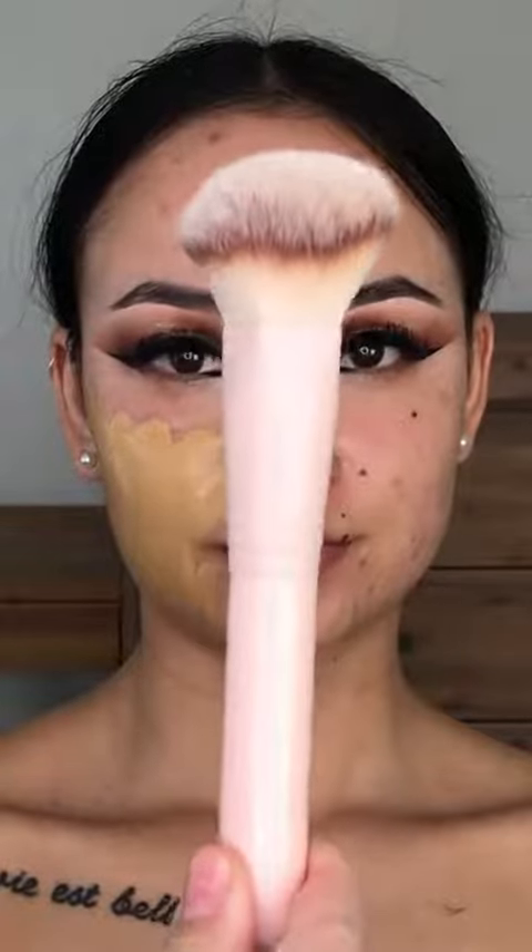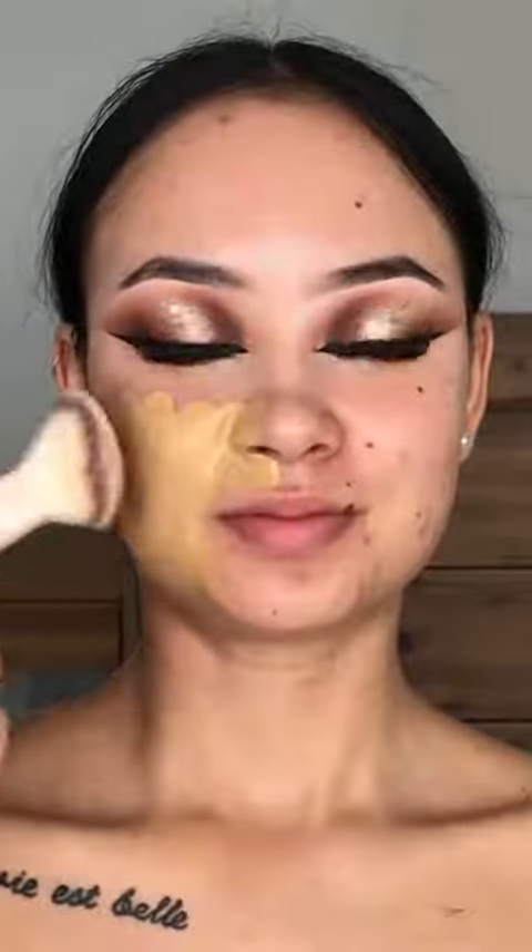Moving on to foundation. I am blending it in with this perfect brush from Kmart — it's $10 and I have three of them now. The foundation shades I used were MAC Studio Fix in C40 and Estee Lauder Double Wear in Cashew mixed together. It was beautiful, bronzy but also had that nice olive undertone. Just look at her go — she is such a cool little brush, I'm so glad I found it.